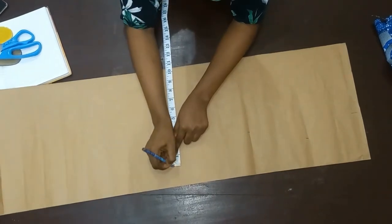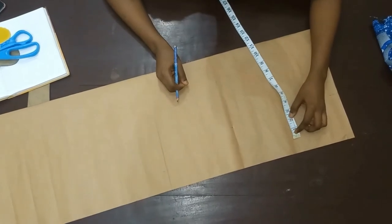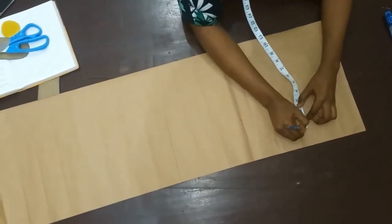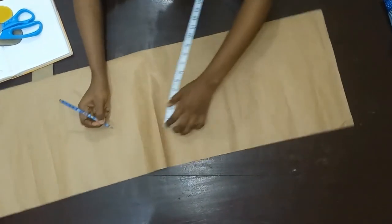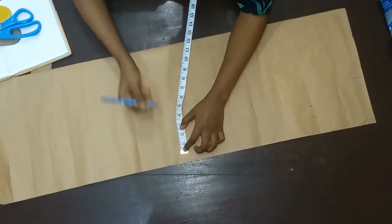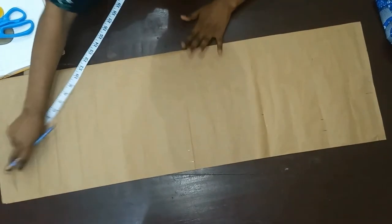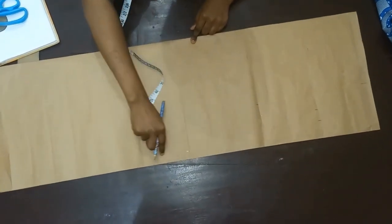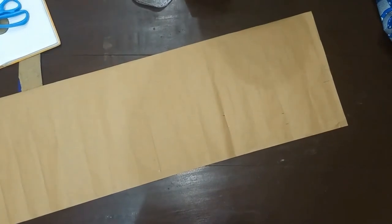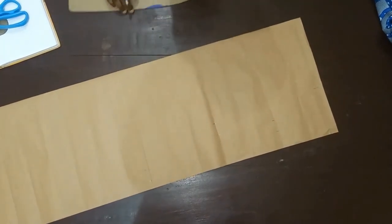My hip is 42, divided by four, gives me 10.5. I'll start my 10.5 right here. I'm going to be adding extra — maybe one or one and a half inches to each measurement. The down from the hip is just going to be a straight, free down — just a straight one.